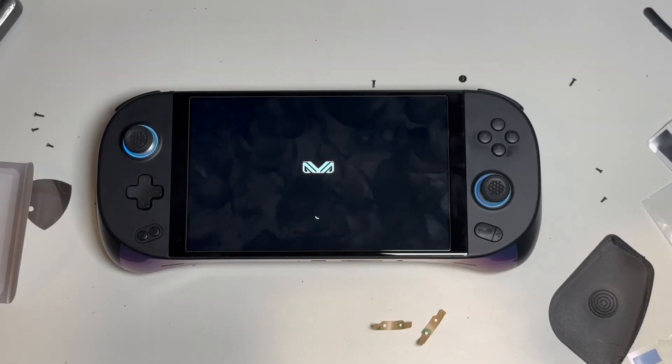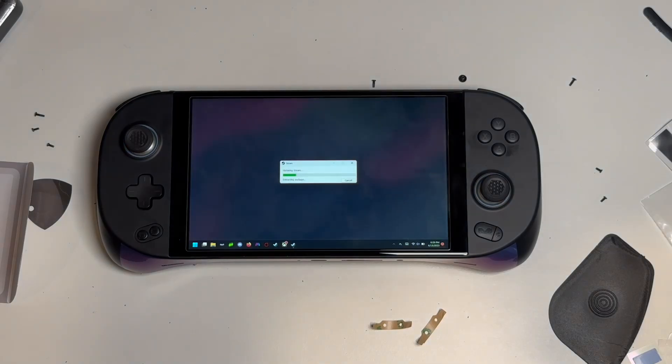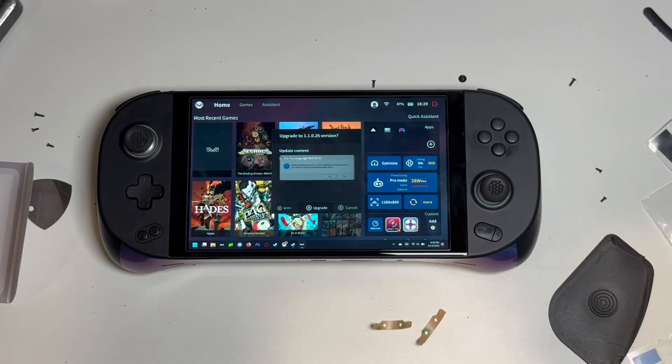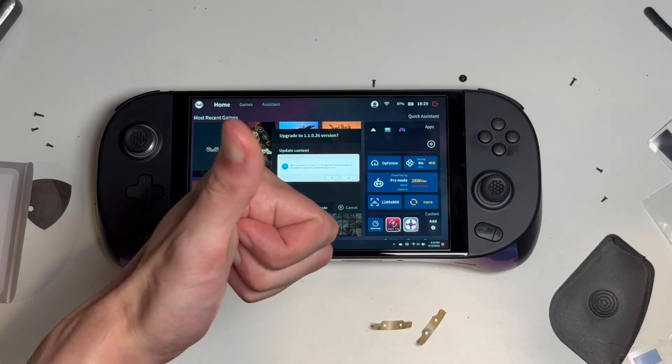And there you have it! The first boot after disconnecting the battery might take a while — like up to five minutes — so if it at least turns on, sit tight for a bit. Hopefully this video helps you avoid making the same mistakes I did, or helps you reconsider your life choices a bit before jumping in. But if you decide to take the plunge, good luck. If you need any help, or if you end up breaking anything and need a replacement part, try asking on the Ayaneo Discord — folks there are generally pretty useful.